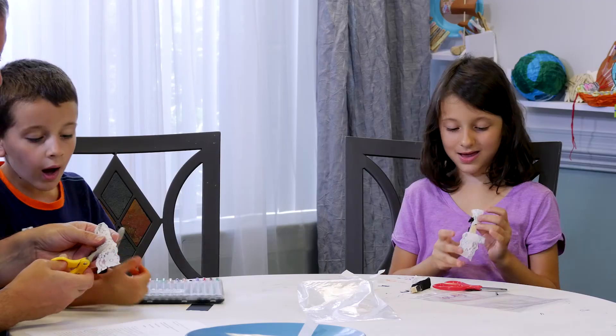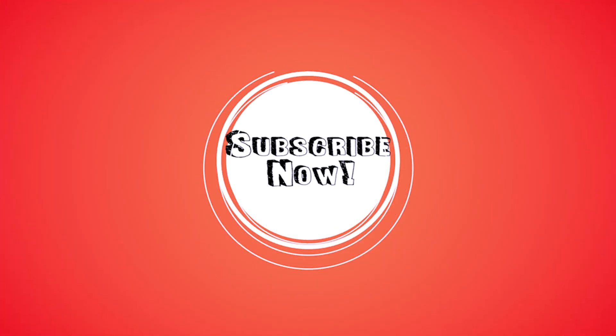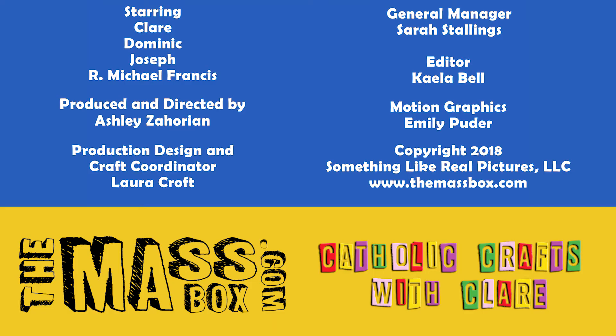I'm done, Daddy! You may kiss the bride. Ready? I'm done.